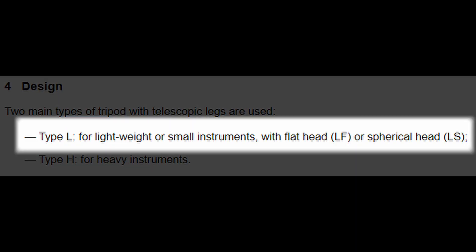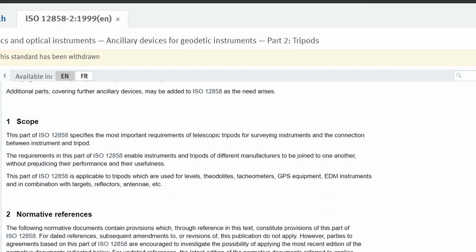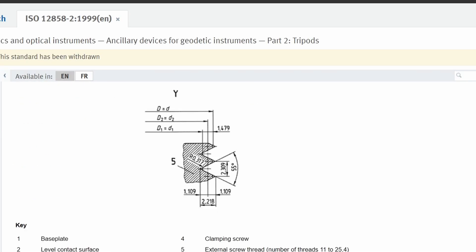There are two classifications for the ISO standard: type L for lightweight, meant for small instruments, and type H which is meant for heavy instruments. For a tripod to meet ISO standards for either classification, there is a long list of requirements that it must possess.